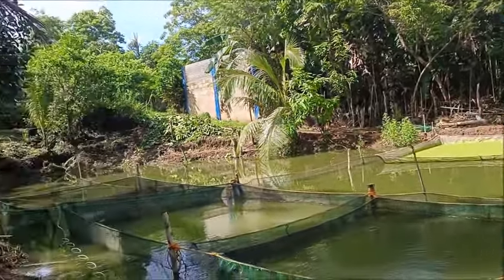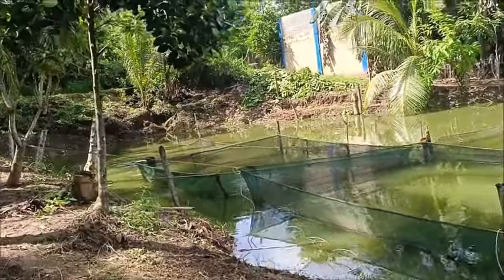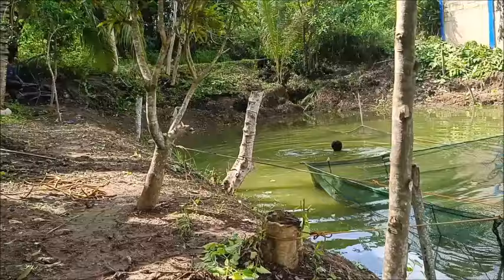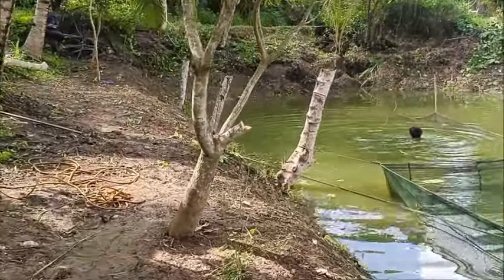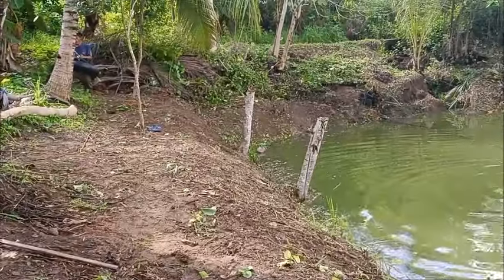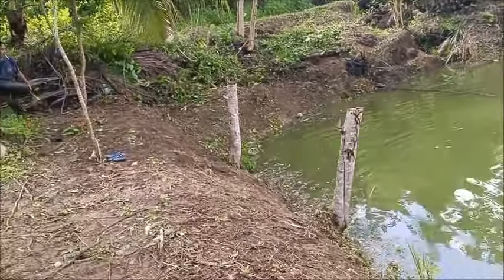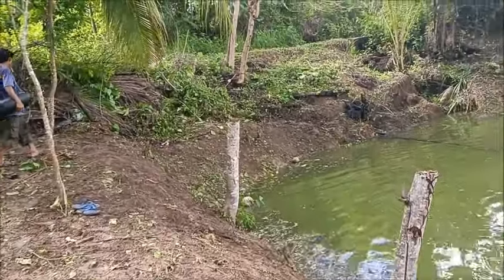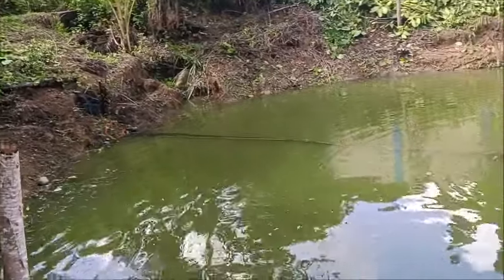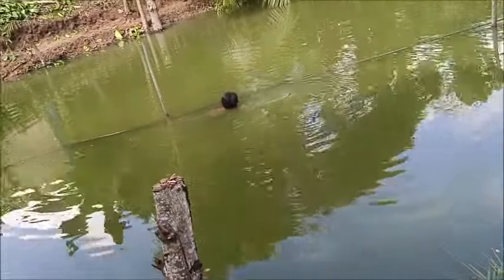Hello everyone, welcome to a foreign family in the Philippines. We've basically finished cleaning around the pond here. It's all been moved and cleaned out of the way, all back up here, even around the back of the pond. I can now walk in here without tripping and possibly falling into the pond. That is complete.